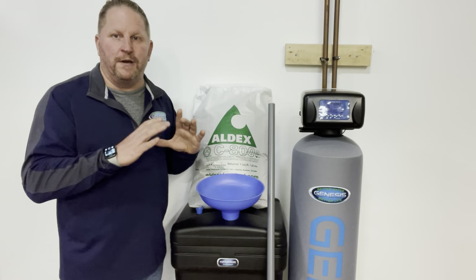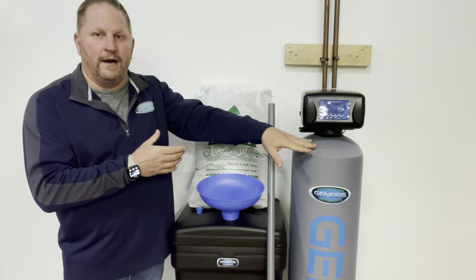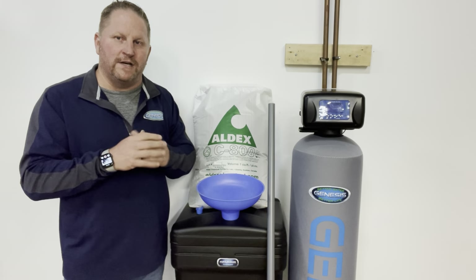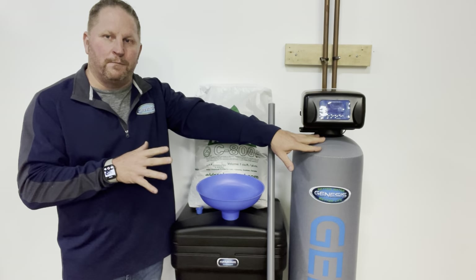We would need to get a picture of the placard down near the bottom of the tank. You may have a cover on it that you have to remove, or you have to look around the back, but that placard is going to give us the manufacturer's information to tell us what size tank it is, and then we can determine the volume of resin you need to purchase.